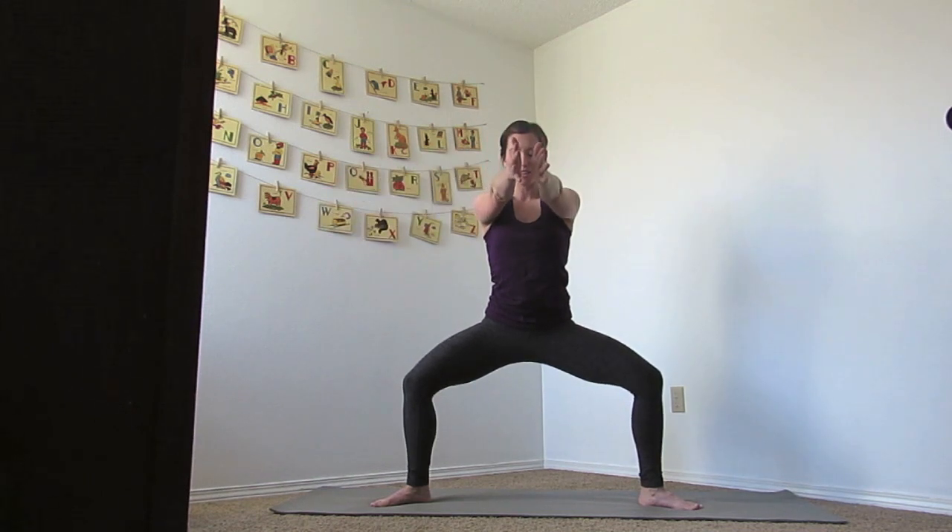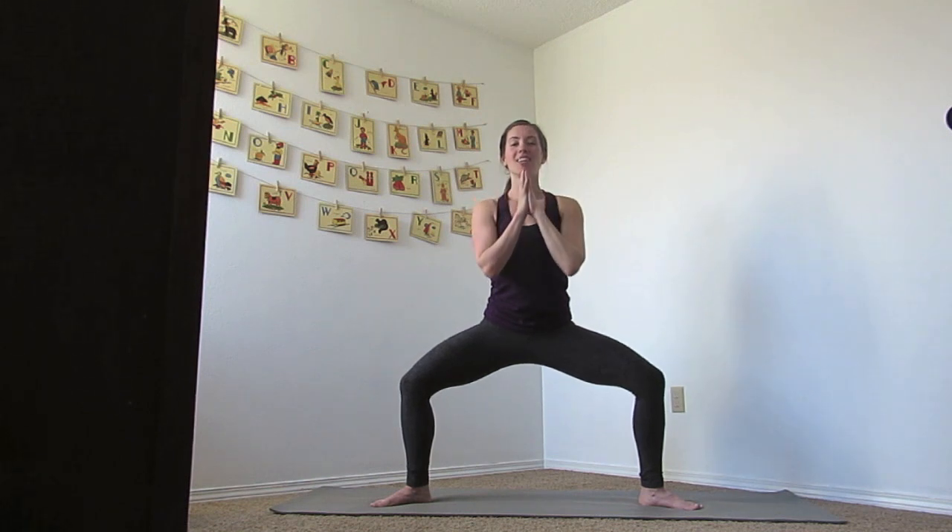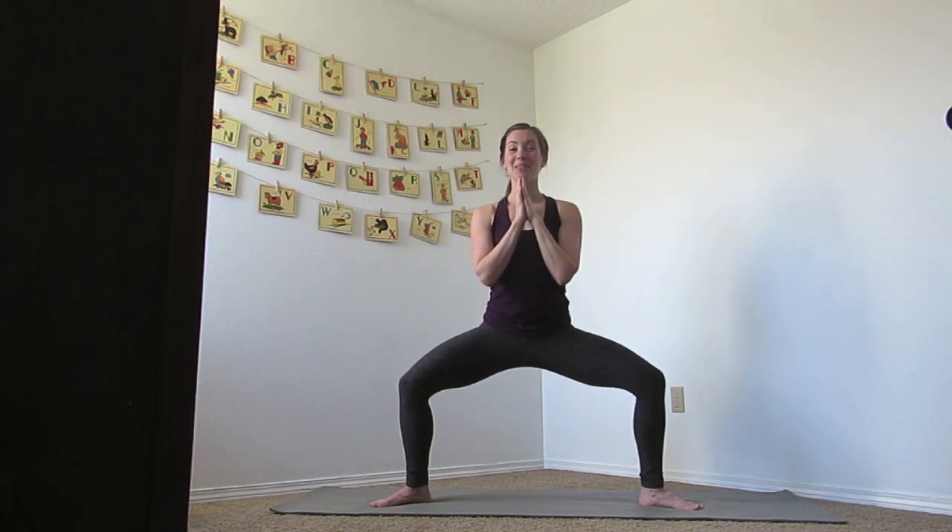Reach to the sides again. Bring your hands together in the front, bring your hands to your heart. Stay for ten, nine, eight, seven, abs in — six, five, four, three, two, one. Slowly stand up. Amazing work, heel toe your feet in, roll the shoulders, and join me at the front of the mat.